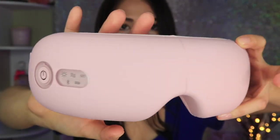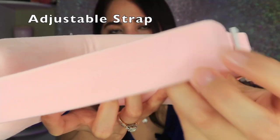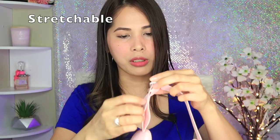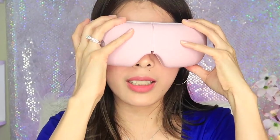To charge it, I fold it and plug the charger in here. The strap is adjustable — whether you have a bigger or smaller head, you can adjust it. It's also stretchable. I don't want it too tight. Okay, let's try it on!